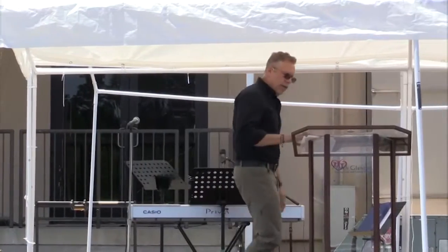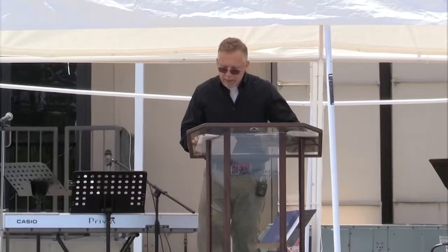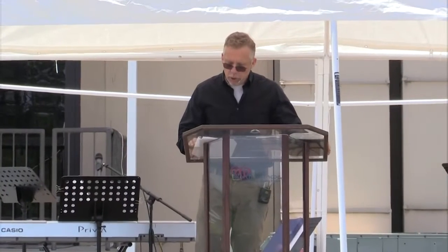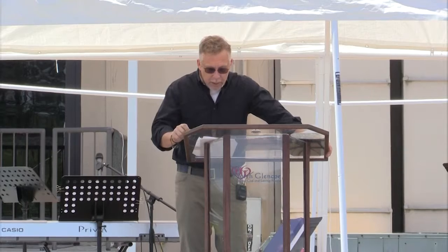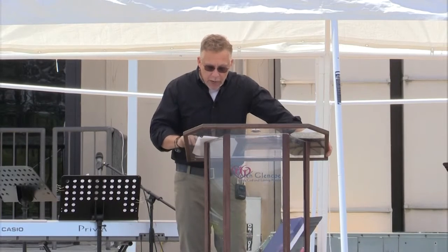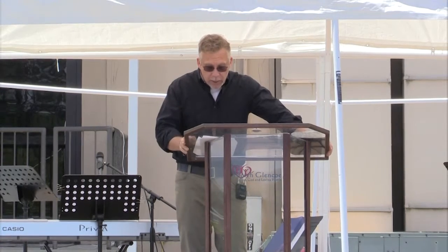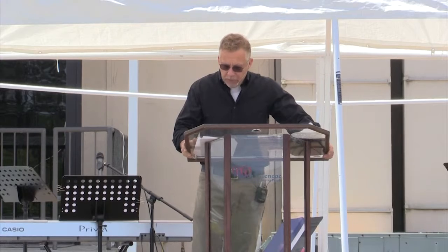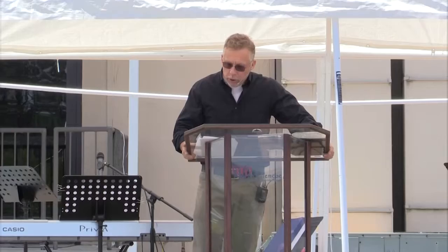God made us alive. Our dead works are gone. Even when we were dead in our trespasses, He made us alive with Christ. By grace you've been saved. He raised us up with Him and seated us in the heavenly places in Christ Jesus, so that in the coming ages He may show us the immeasurable riches of His grace and kindness toward us in Christ Jesus. For by grace you've been saved through faith, and this is not your own doing — it is the gift of God, not the result of works, so that no one can boast.